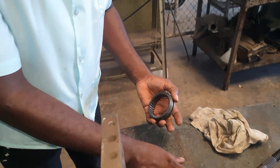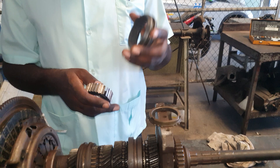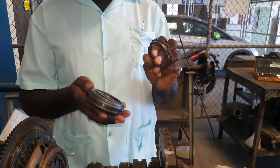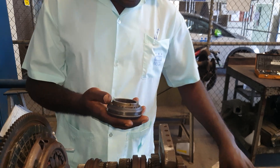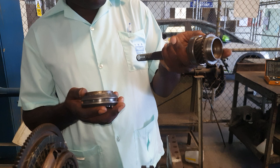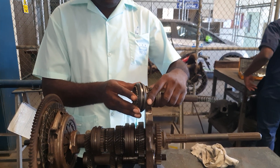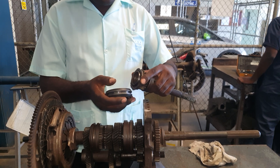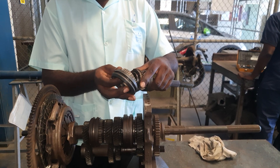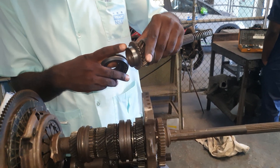Typically our synchronizer unit would comprise of the sleeve, the hub, and the blocking ring. All shafts are supported by bearings. So it would look something similar to this, where we have the sleeve, the hub, the blocking ring, and right here the friction cone — the shiny part right here is very important.